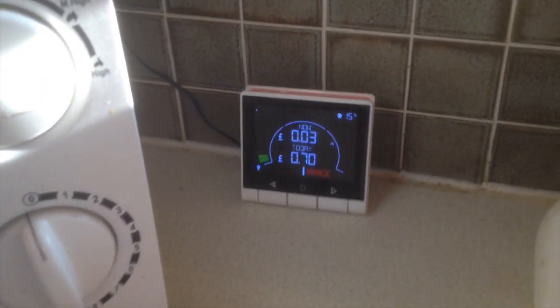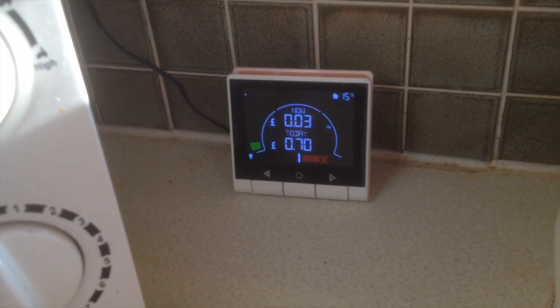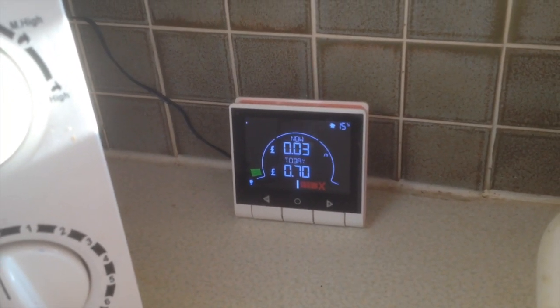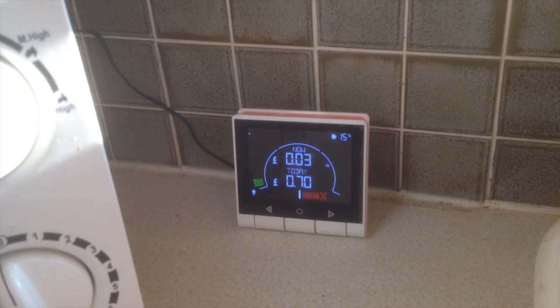I think we've got to get a new one because it's using far too much power. Okay, switching everything back on now throughout the house where we were.